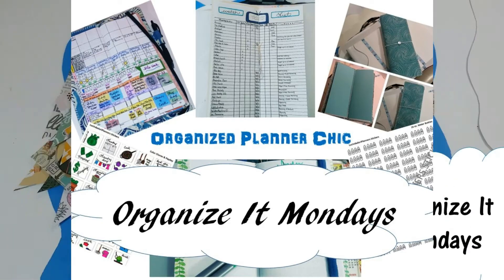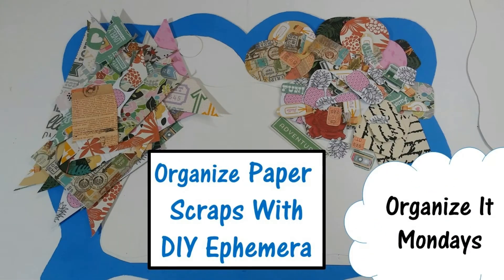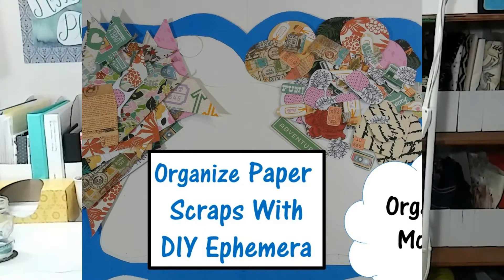Planners and bullet journals, art journals, art projects — Organized Planner Chic. Well hello everyone and welcome to Organized Planner Chic. I'm Lucinda and today I'm going to do a really quick video to show you how you can organize your paper scraps by making some DIY ephemera.